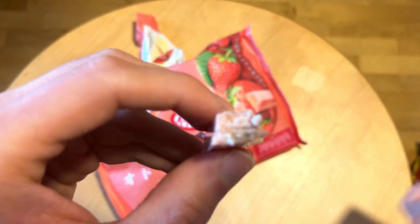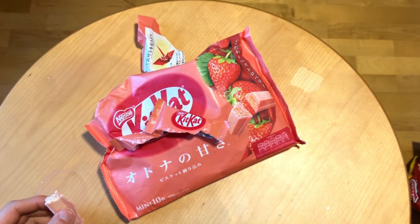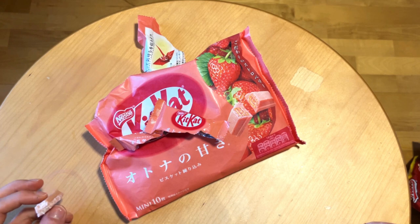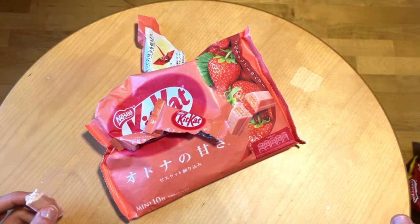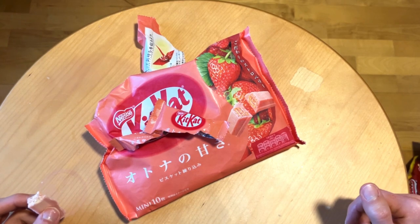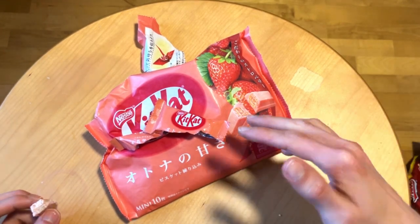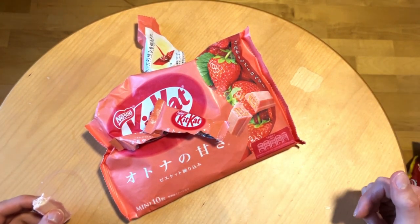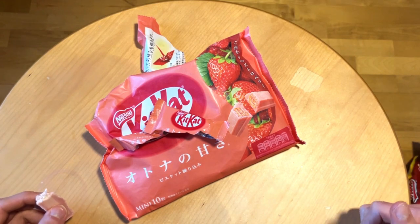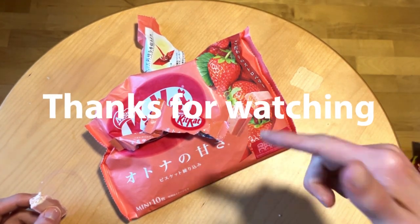Yeah, basically white chocolate with the usual KitKat wafers there. I must say that usually I hate white chocolate stuff, but here they managed to make something great. So even if you don't like white chocolate, this might be your product. If you managed to have these, definitely check them out. Quite good.